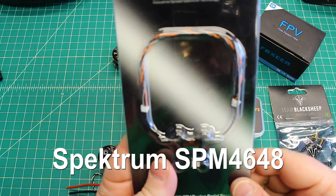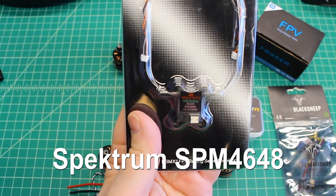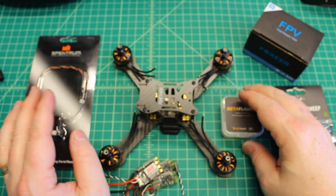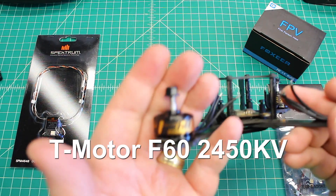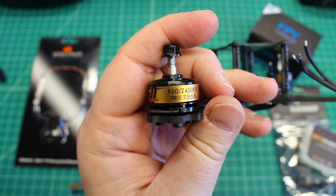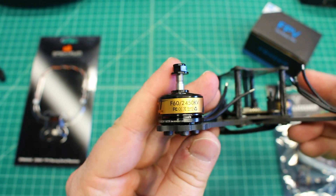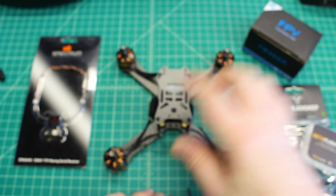As far as receivers, we're going to run the standard Spektrum quad racer, and this is a really good receiver for your Spektrum radio. And then as far as motors, we are going to run the F60s — well, these are the previous version of the F60 that are 2450 KV. This would be great for him because he likes a lot of power, and this is going to absolutely give him a lot of power. He'll be able to really have some fun out there in Hawaii, which is where this is going.